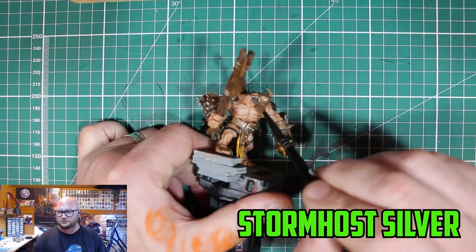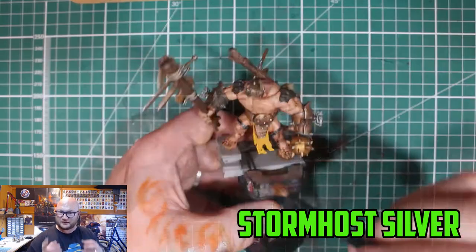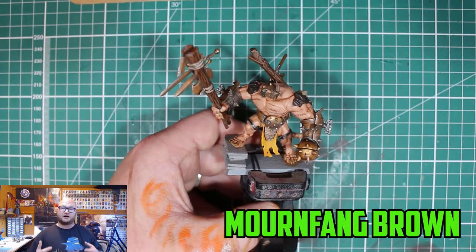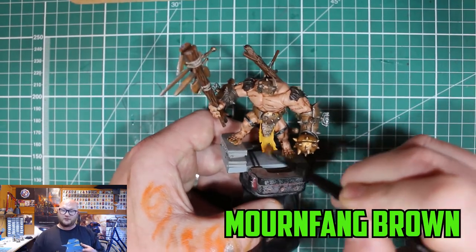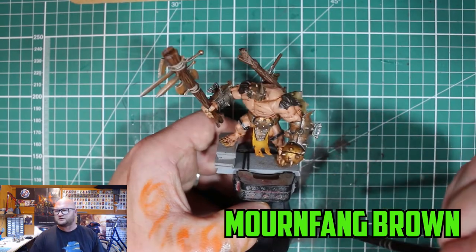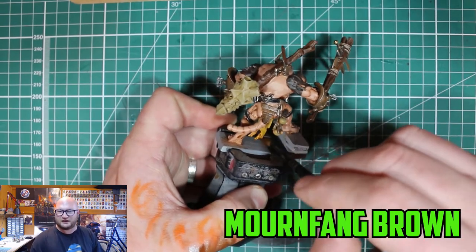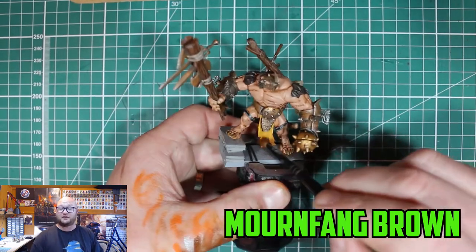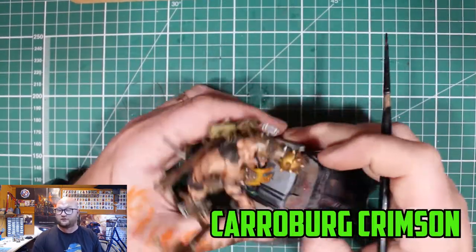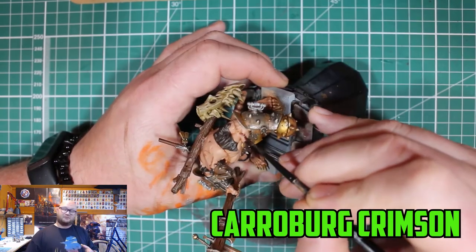I went over the back part as well and made sure to get his helmet too. To dirty up his cloth a little bit — because it was too clean — as much as I like the edge highlight on it, you can't have clean cloth sticking out. So I dry-brushed Mournfang Brown over it to give it a more dirty look.